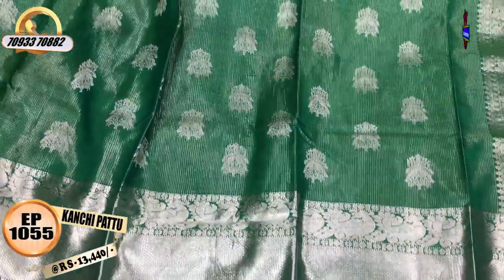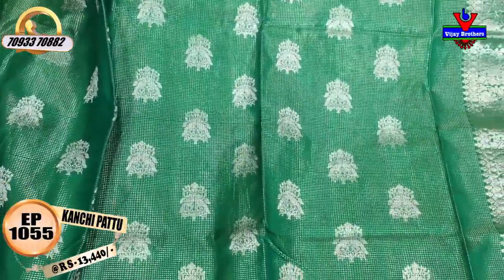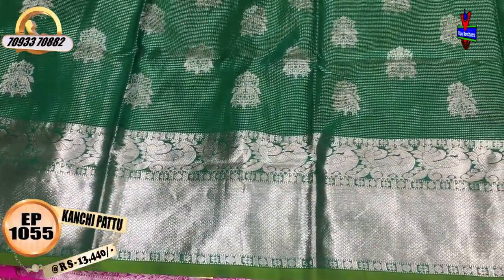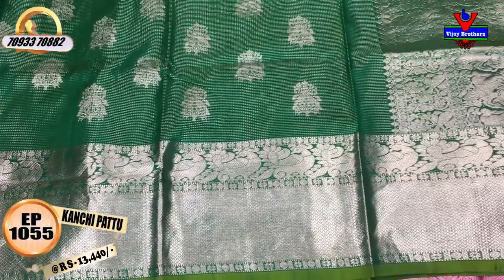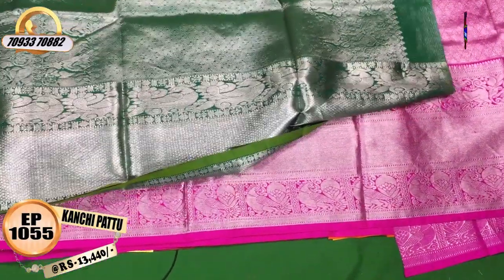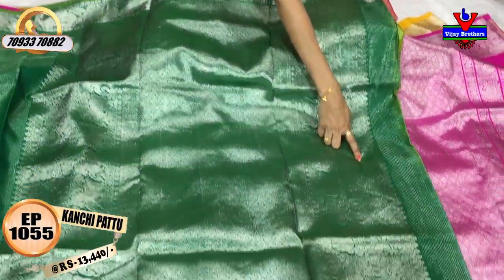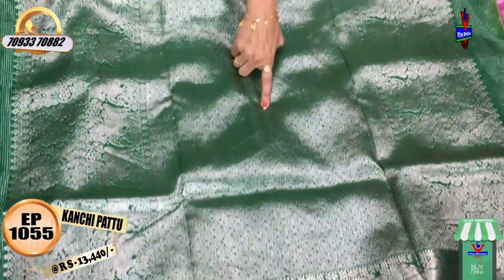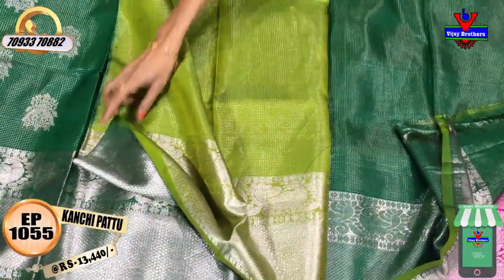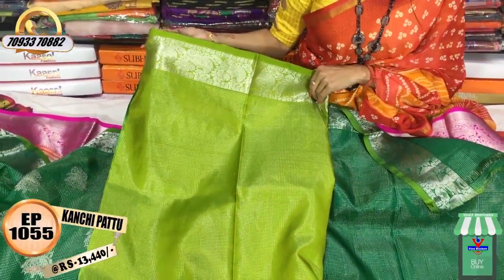This is a peacock border. The middle part is a diamond color. The peacock border design is on two sides. The bottom is a bottle green color. The blouse is mehendi green color with matching borders.